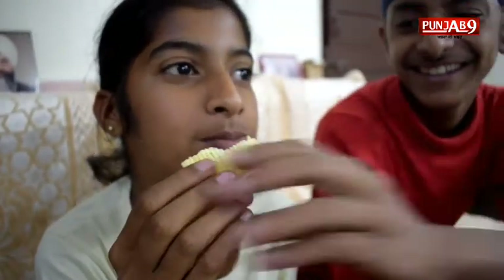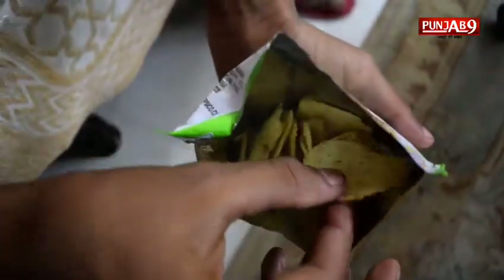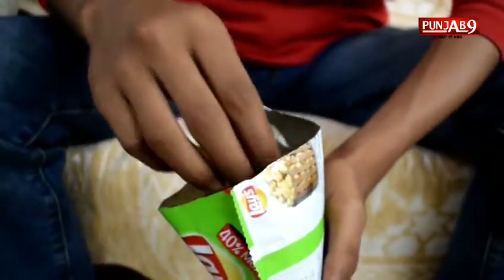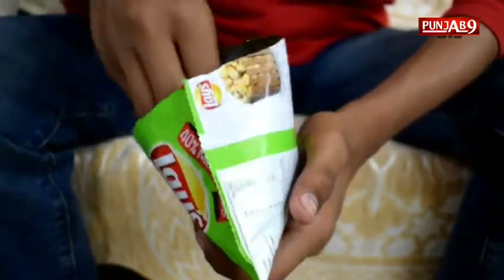Ek de diyaar. Dikhaayi kis taran daai. Is taran di awazan sunayi den lagjaan diyaan ni. Par jadho si chips da wadda packet khol deyaan doos vich thode jay chips dekeke bhoat nirashah hundi hai. Kyoongki inni wadda packet vich chips nao zyada hawa pari hundi hai.